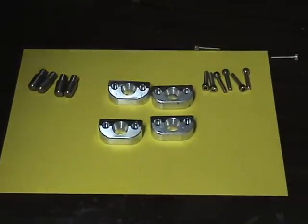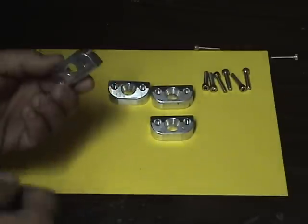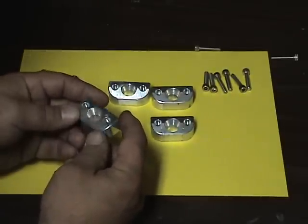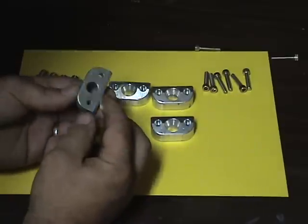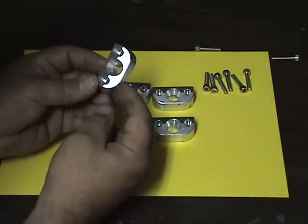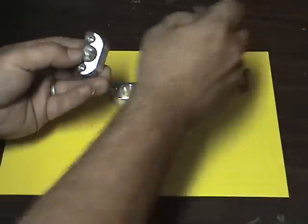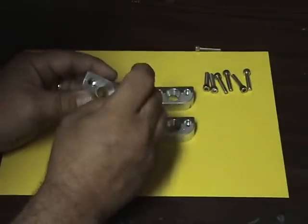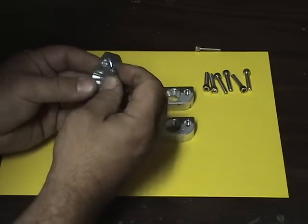These are the billet door guides, machined out of 2024 aluminum. They're going to go in the door jamb. You can see the designs are chamfered and recessed for the set screw to sit down flush inside there.